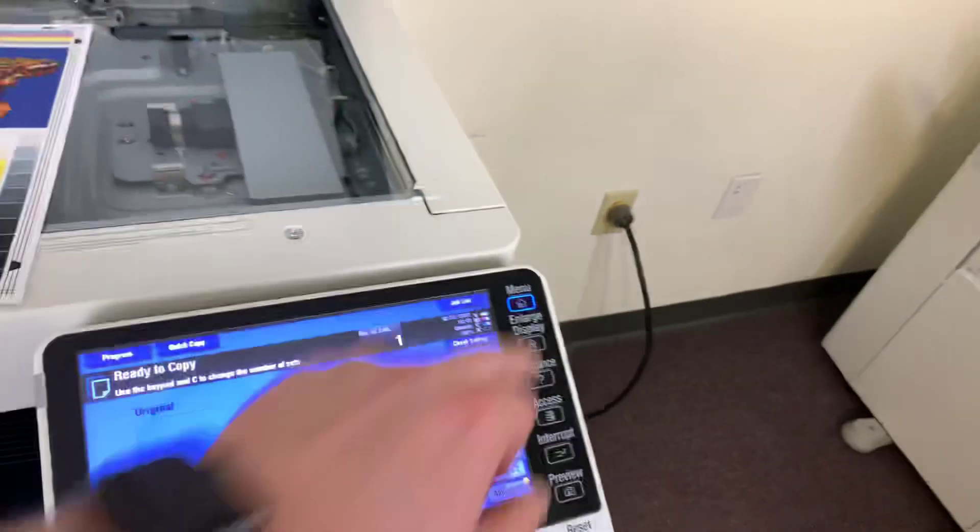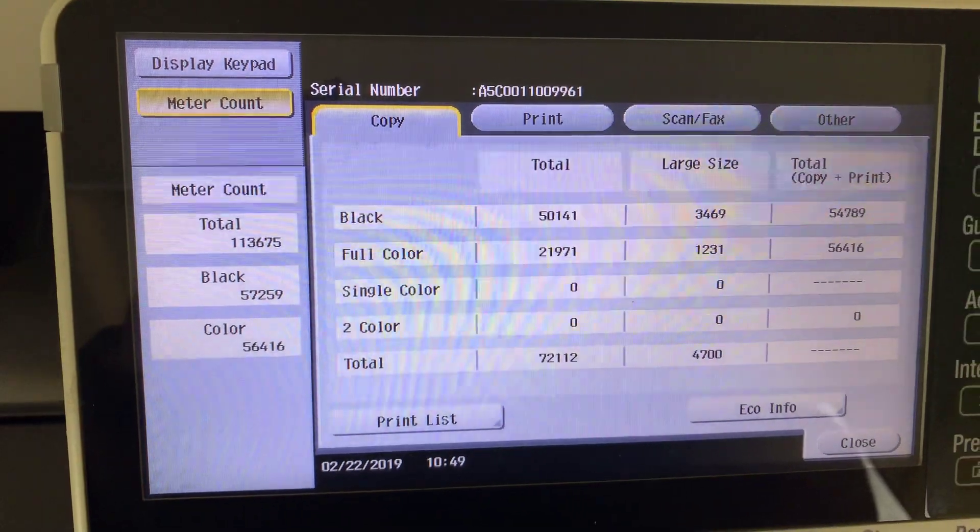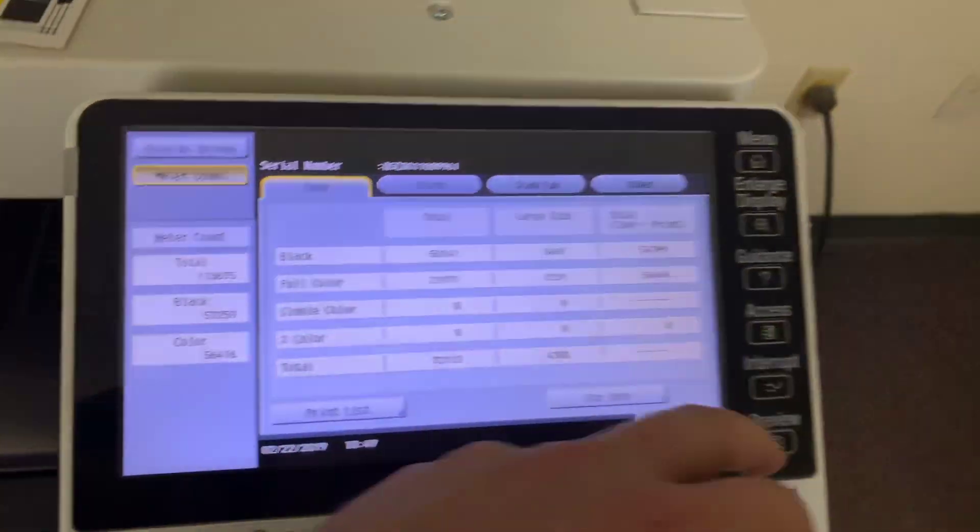The meter on this machine reads 57,000 total black and white copies and 56,000 total color copies, as you can see here in our counter.